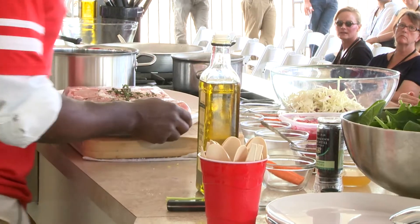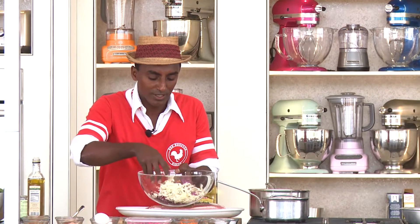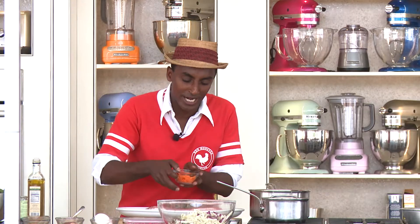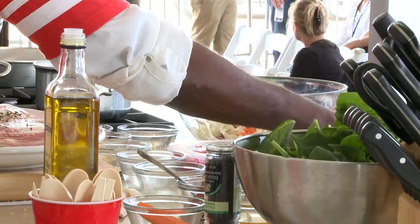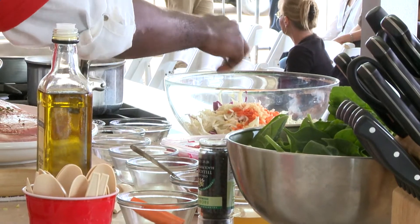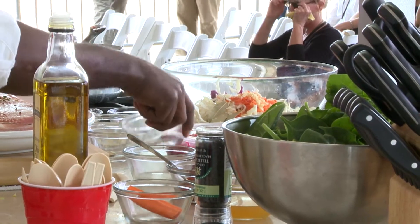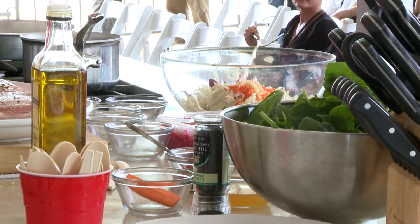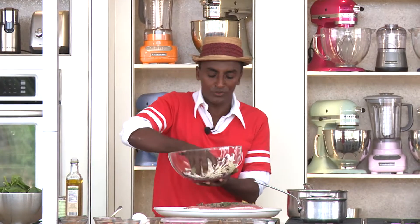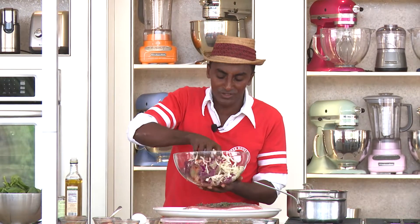We're gonna start with our pickles. The pickles are just simple — red cabbage, white cabbage, some carrots. We're just gonna toss that together. A little bit of ginger, some garlic and bay leaves, white wine vinegar, let it sit, and a little bit of lime juice. You just want to massage and toss it. We're adding in the pickles a little bit of chilies as well.